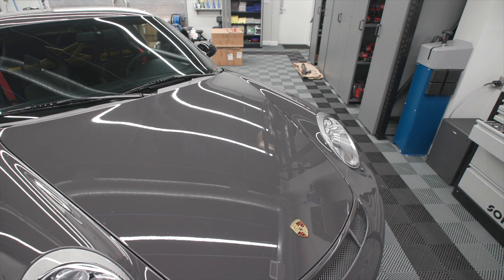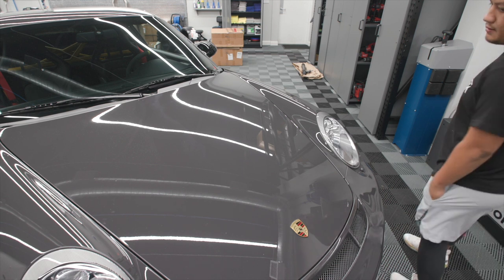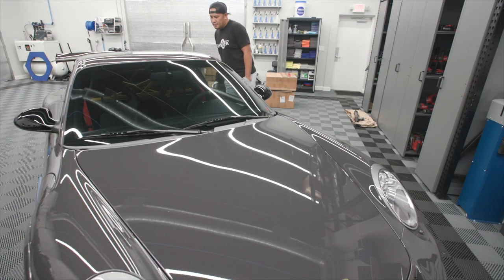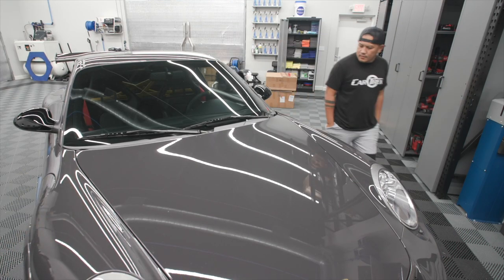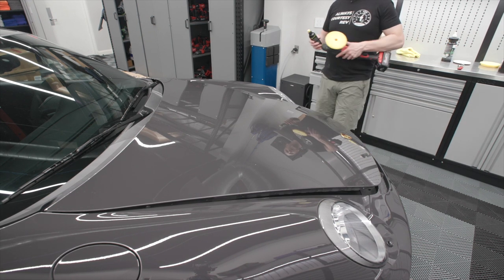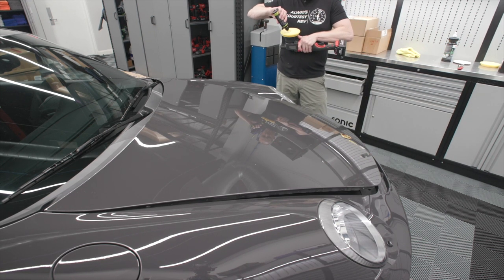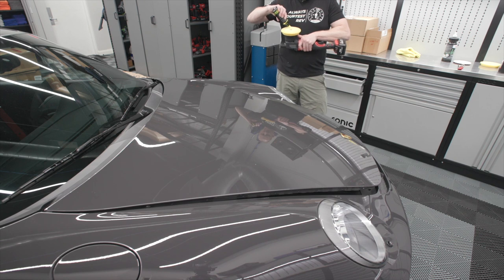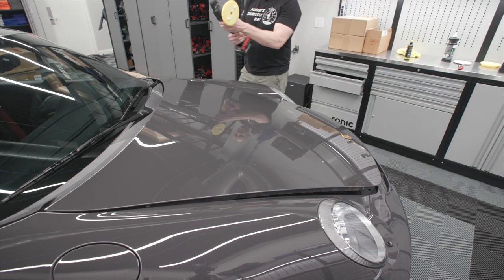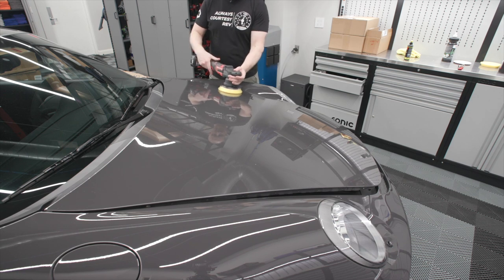I don't think the PPF polish is a bunch of nonsense — it's just regular polish. I think that's going to be the ticket: the Rupes Fine DA on a yellow pad, plus the microfiber to get rid of the stripe. Now we'll just go and refine the whole thing in a big section.